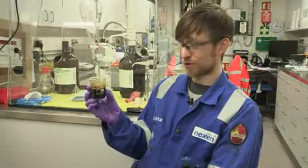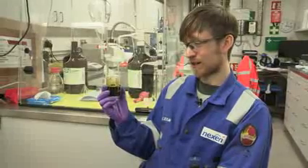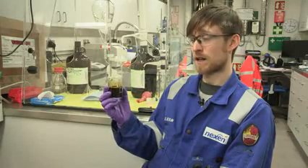That is your crude oil. This is what it's all about — this is why we're here. This oil here is actually straight from the well. This is oil that's been coming out of a new well that we're testing at the moment.